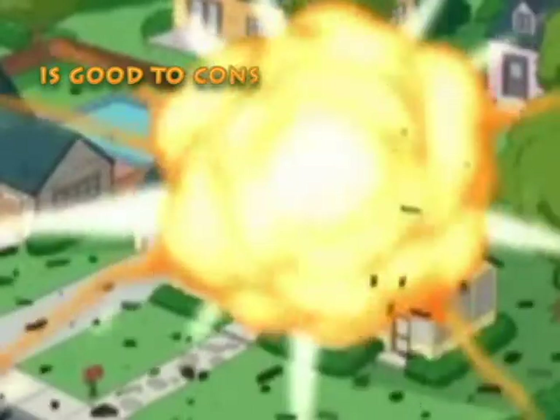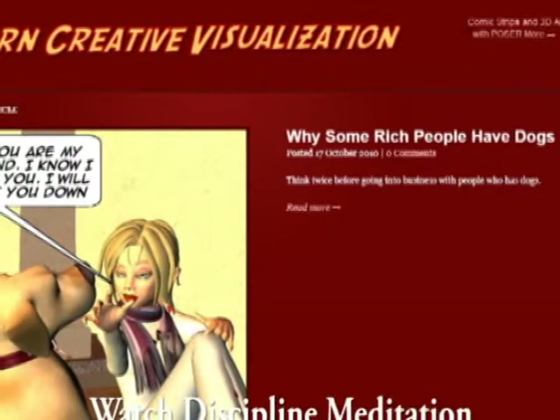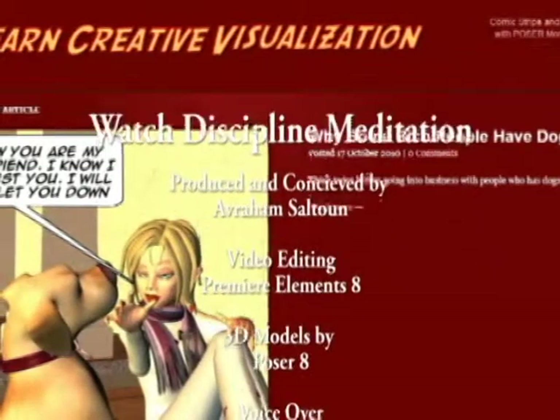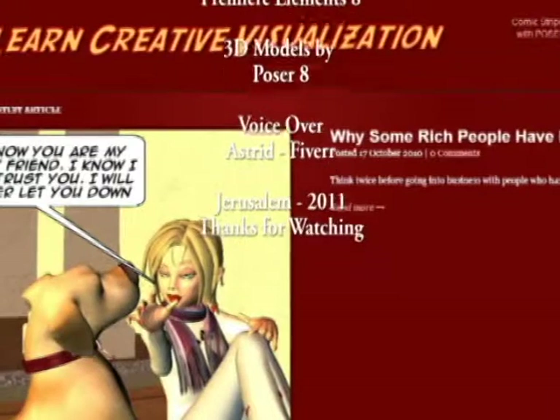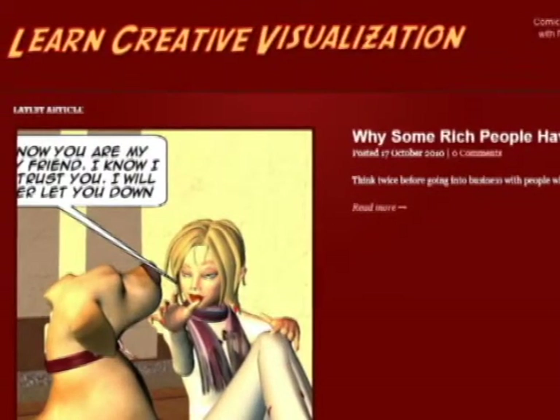Visit our site, Learn Creative Visualization, for more clips, cartoons, and ideas on creative visualization. Send your questions, experiences, and commentaries to questions at learn-creative-visualization.com. Thanks for watching!